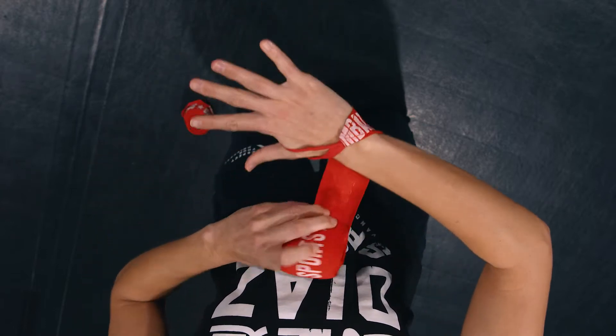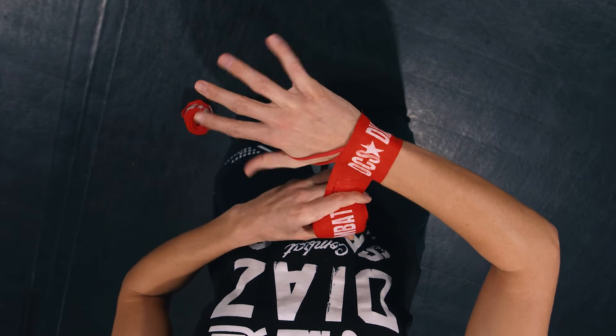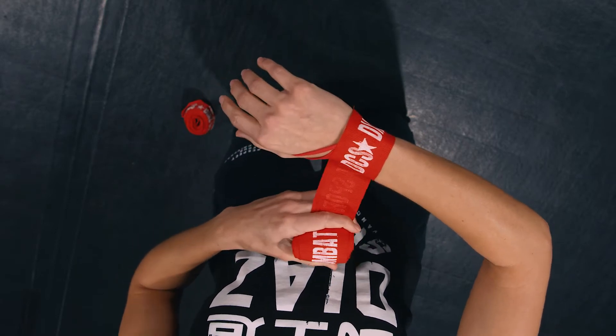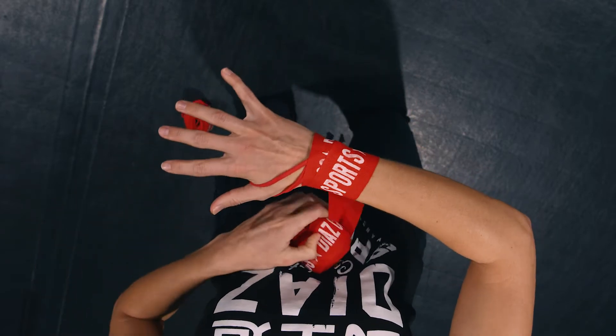We're going to start by going four times around my wrist. I want to keep my hand open, so you have to spread your fingers, because if your hands are relaxed you might go too tight and cut off circulation. So open up that hand and go four times around the wrist.